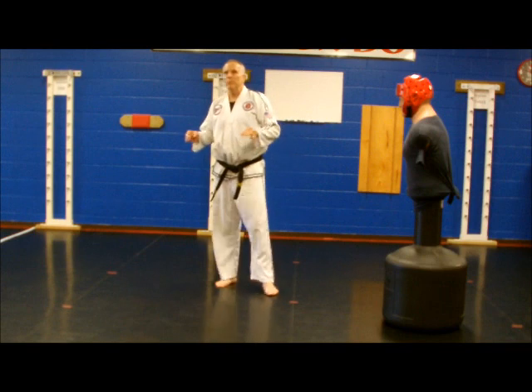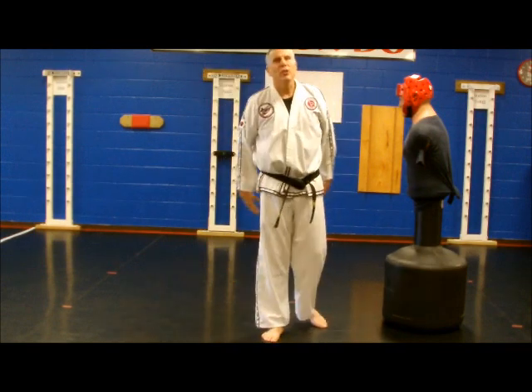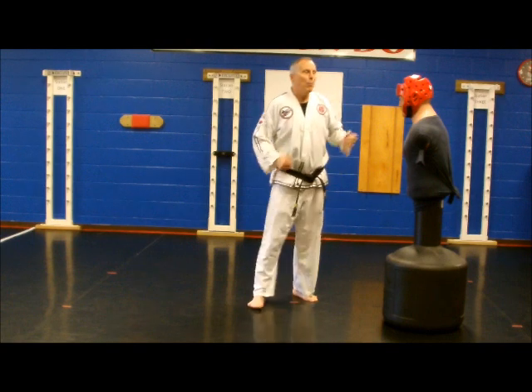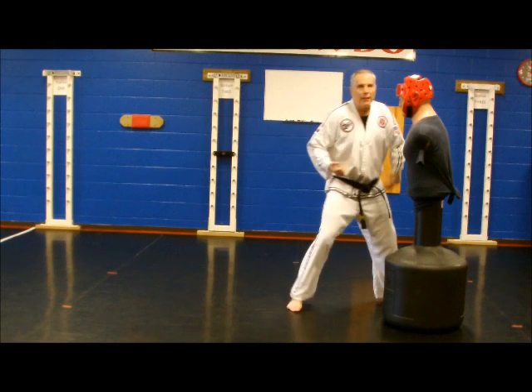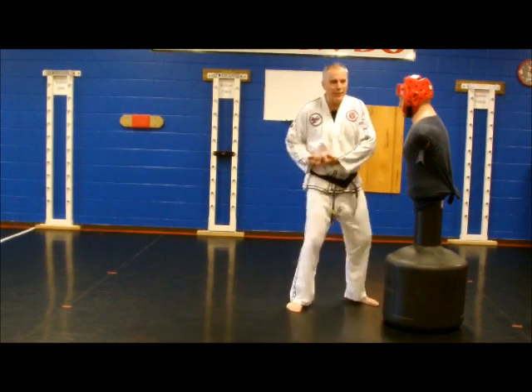Any time you do something twin like that, that reaches out that far, you are going to lose a little bit of power. Twin this close into your body, you will be pretty powerful. But one going out like that, hitting a far opponent, one going here — you've got to work at getting power. You can still make power and stop them in their tracks, but really get that hip back.